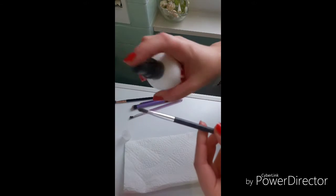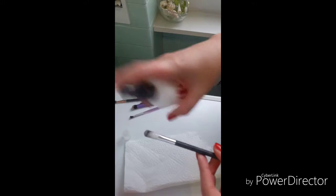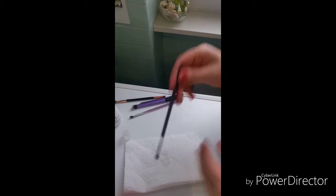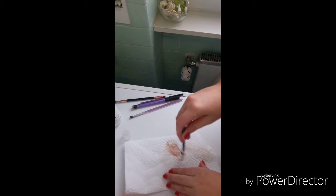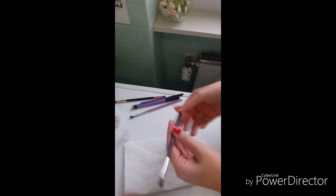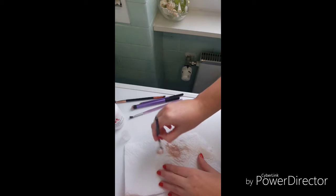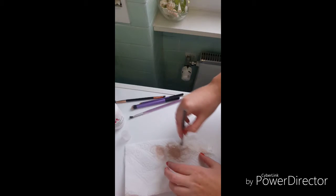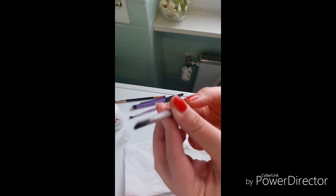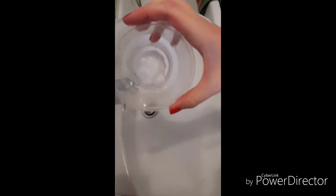If using the professional cleanser, take your dirty brush and spritz the cleanser — about three to four pumps should do it. Then on the kitchen roll, rub the brush in a circular motion until the brush is clean. You may need to do this a couple of times.